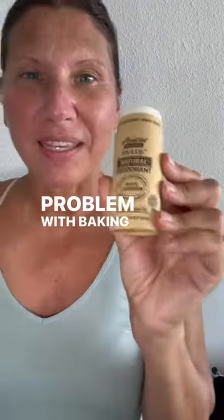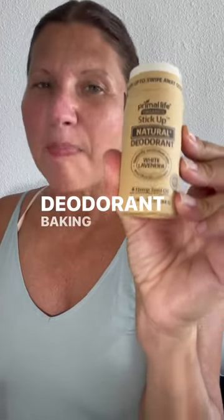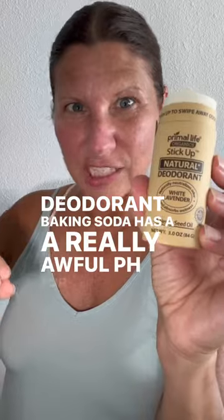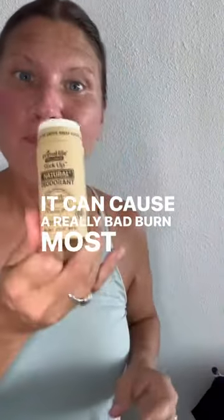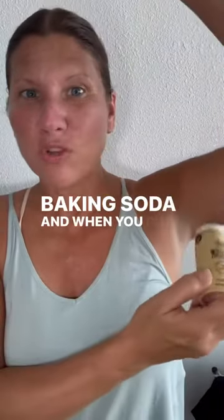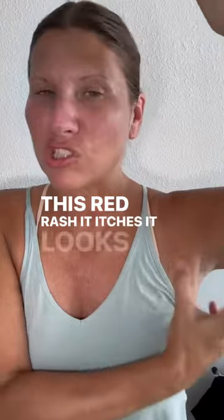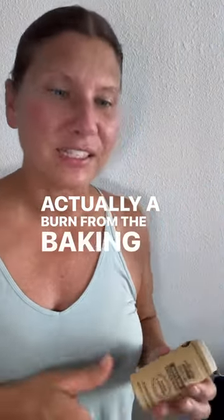The problem with baking soda — this is a baking soda free deodorant. Baking soda has a really awful pH for your armpit. It can cause a really bad burn. Most companies put too much baking soda, and when you put their deodorant on, you'll get this red rash. It itches, it looks red and irritated — it's actually a burn from the baking soda.